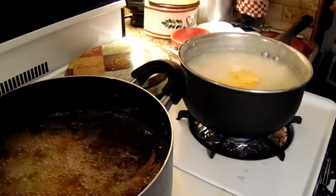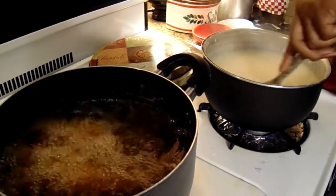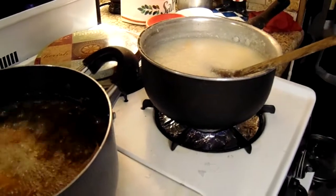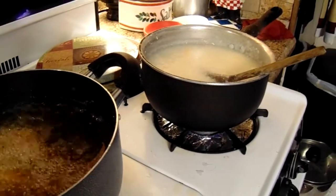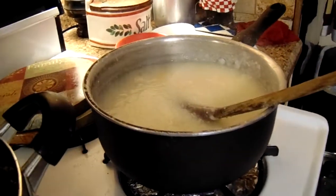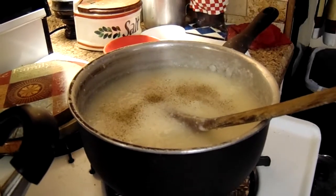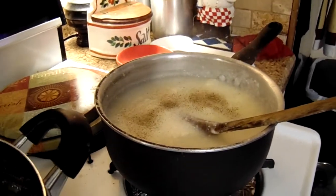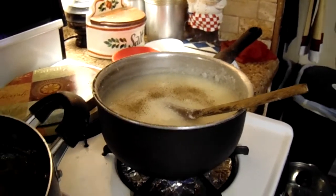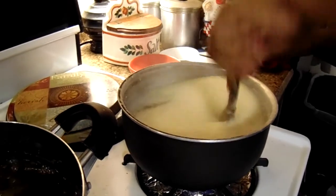I'm going to stir it. I also like to put a little black pepper in — just a little bit. And all I do now is just let this finish cooking and let the cheese melt in it.